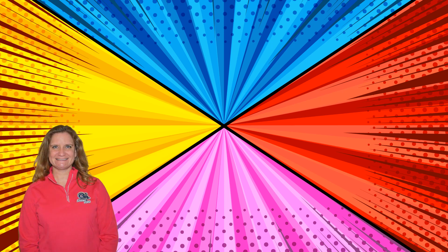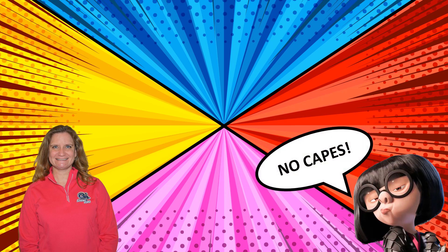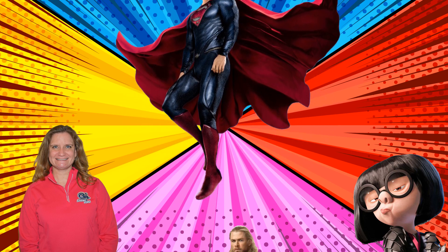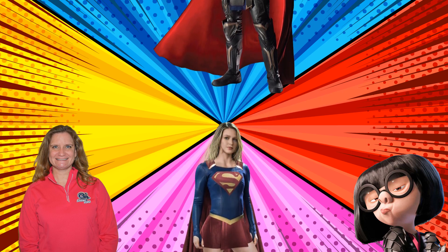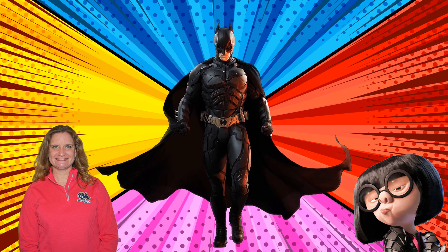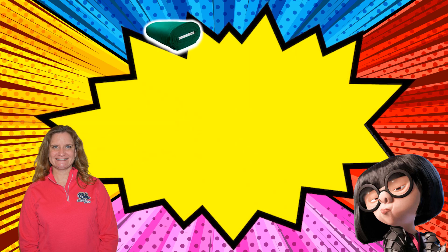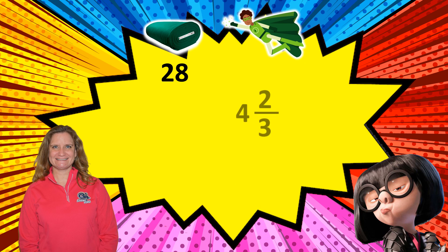Mrs. Smith here with an answer to Mrs. Starkey's problem of the day. Now, Edna might have said no capes, but I have a few superheroes in mind that might disagree — Superman, Thor, Supergirl, and I think Batman would also disagree. So, what do we know? We know that we have one roll of fabric that is 28 feet long, and to make a cape we need 4 and 2 thirds feet of fabric.